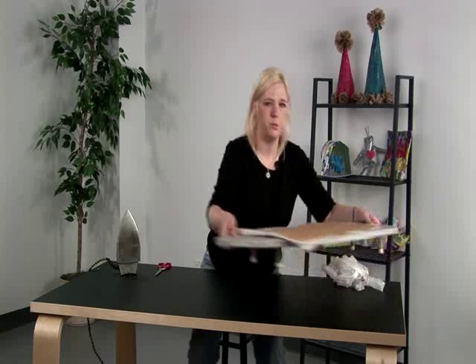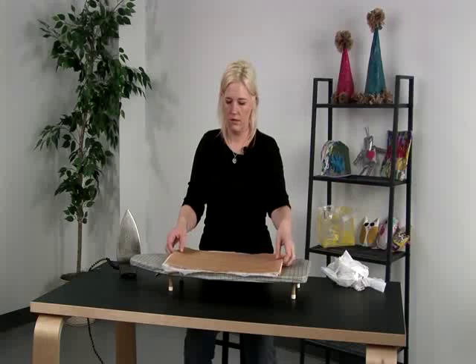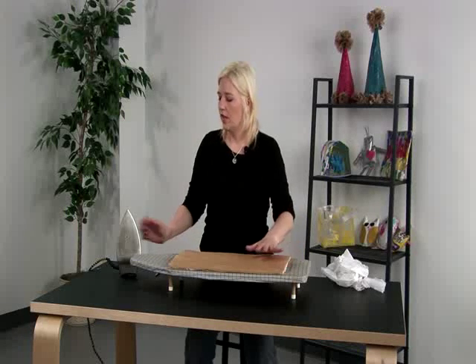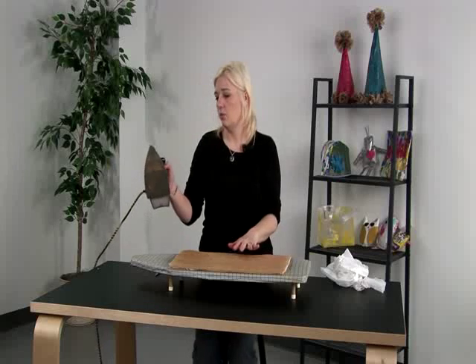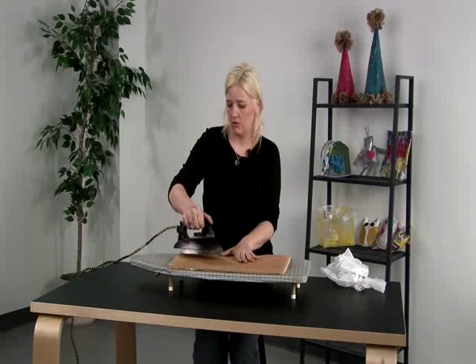I like to use parchment paper because it doesn't fuse to the bags. For your iron setting, I like to start at wool, and I use a vintage iron because there's no steam holes in it — it's just metal.